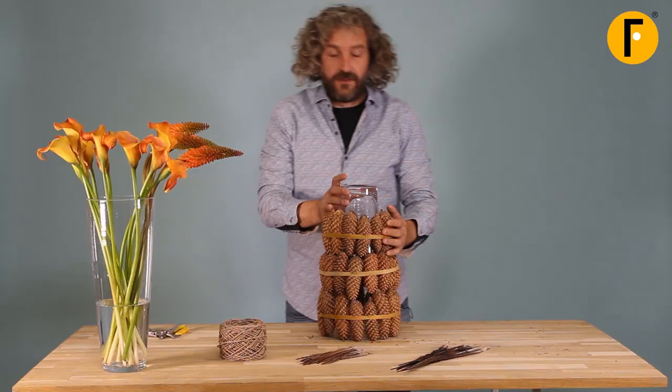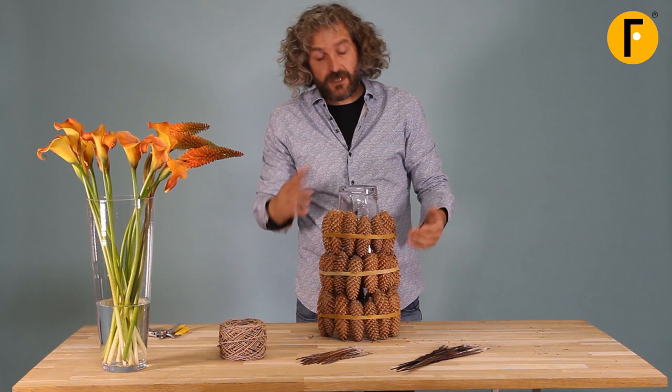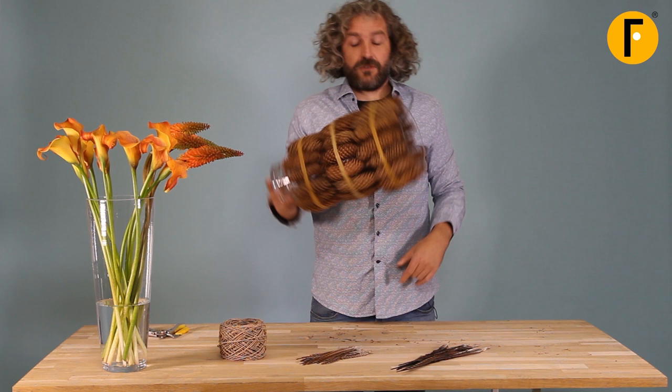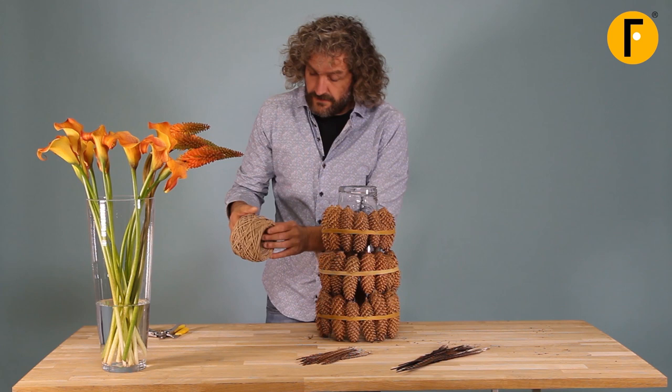The reason why I'm putting the glass base upside down is that we have a smaller edge here and a wider edge here. By doing this upside down it helps me to stack up and it won't slide down during the process. I'm going to leave the elastic bands on but I'm going to add this beautiful rope.